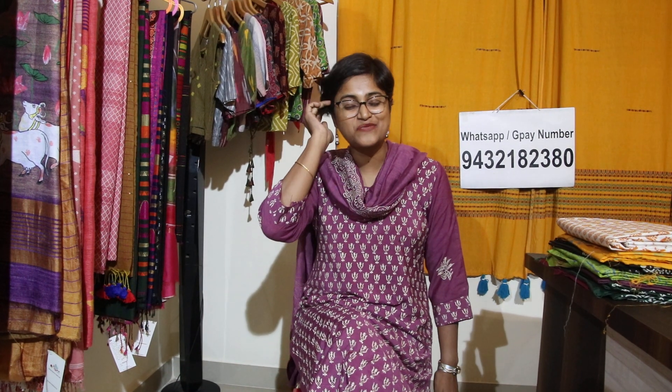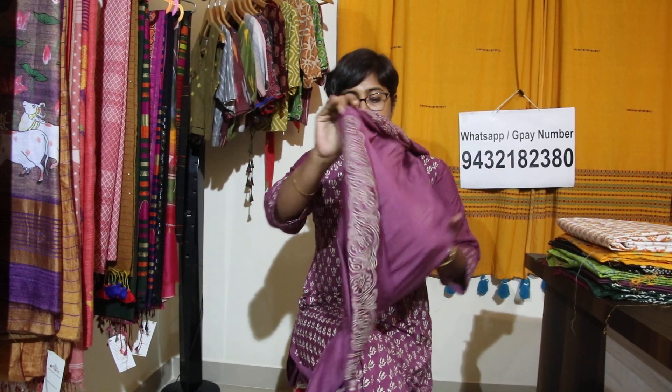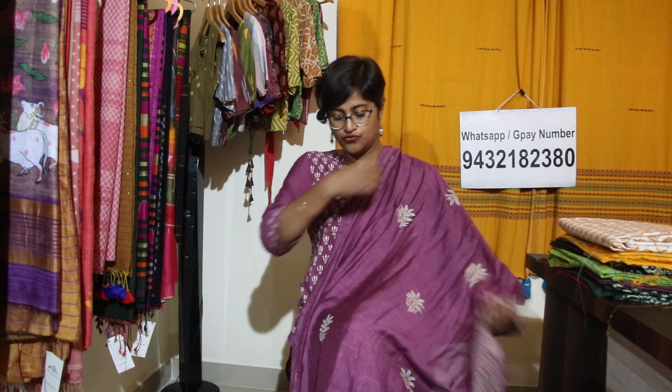First of all, let me show you what sponge silk is and how it looks. I have a sponge silk suit here. All are 3-piece suits. In this print, all are block prints — it is very beautiful. This particular suit is not for sale; this is my own. But today I have worn it so that you have an idea of how the fall is.